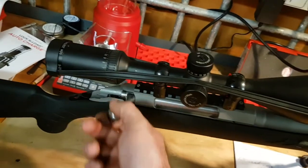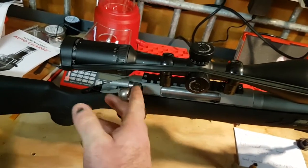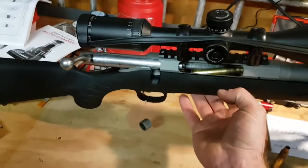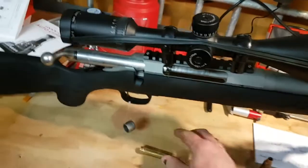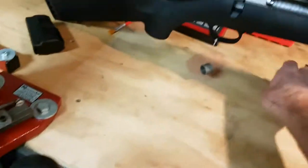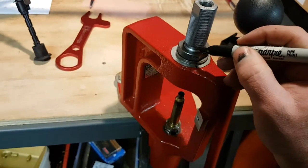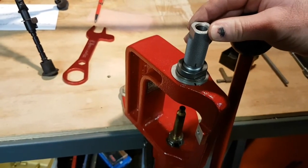The bolt handle doesn't drop — you can't even force it. So we'll mark our press and mark our dies to get a rough idea of how much we're taking off at a time.